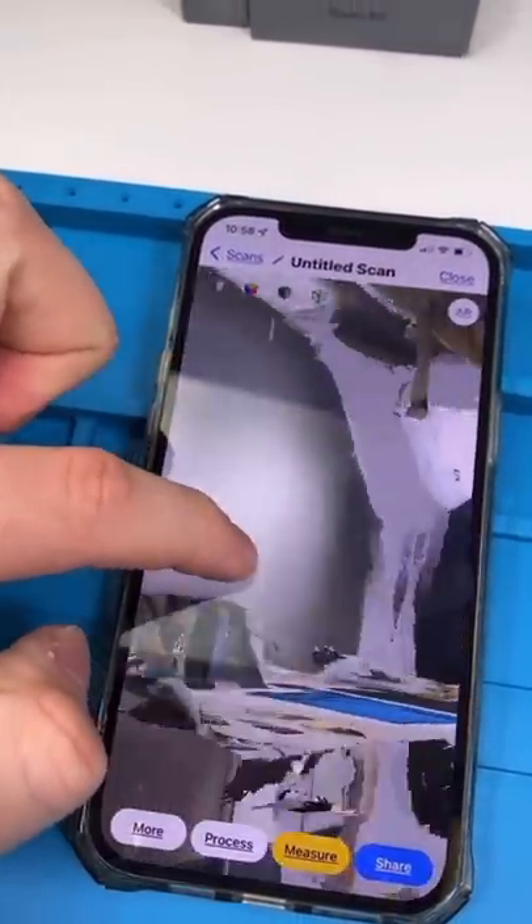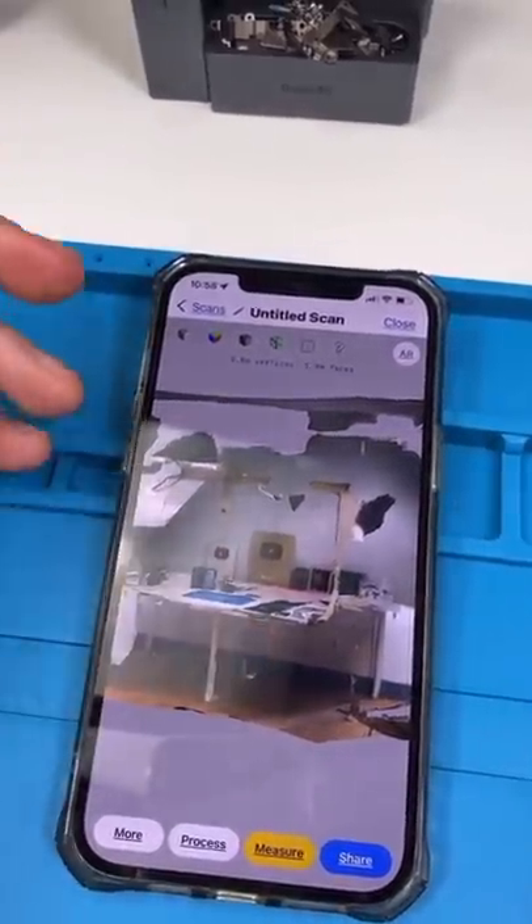Now I have a scan of my entire table. You can use this with a 3D printer or to show someone a room.